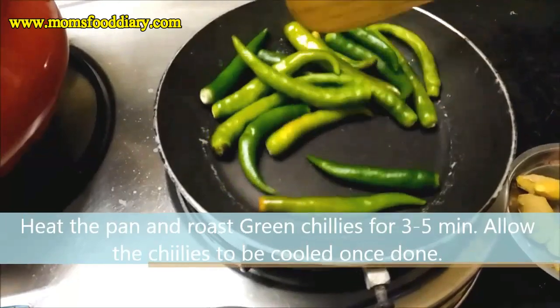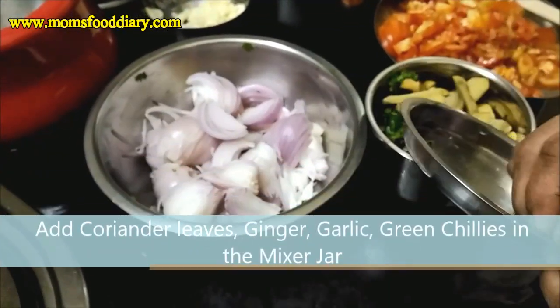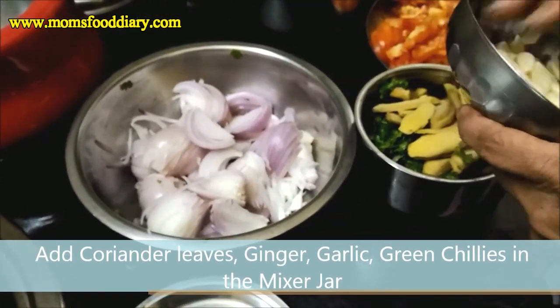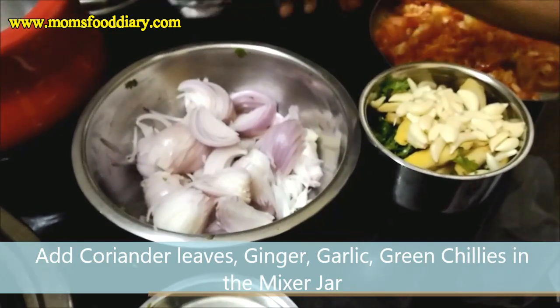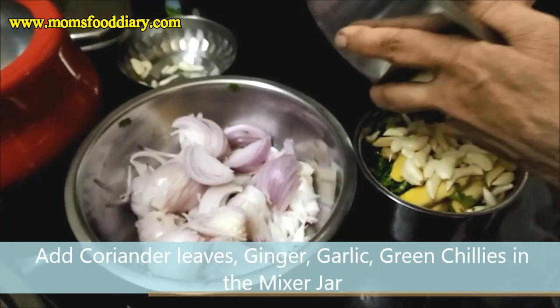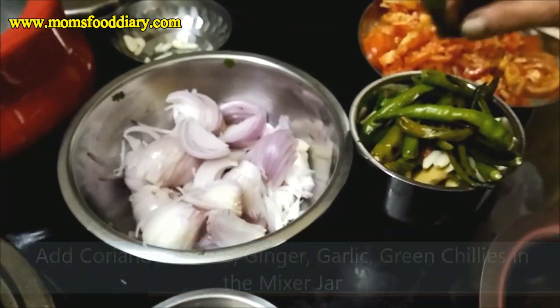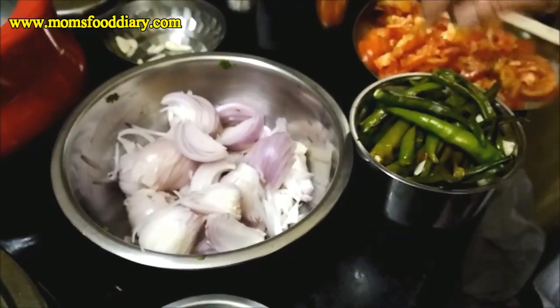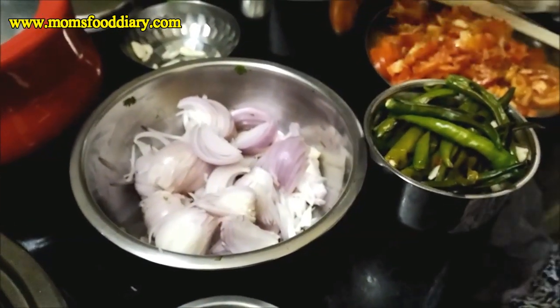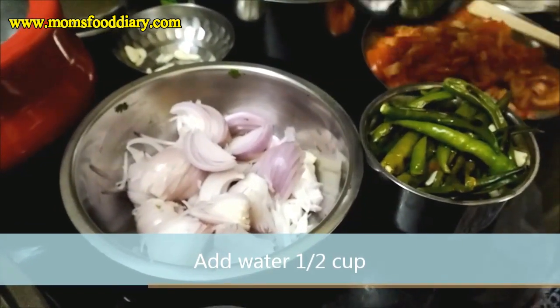Initially we will heat a pan and roast the green chillies for 3 to 5 minutes, allow them to cool completely, and then grind the green masala. We will grind the garlic, ginger, coriander leaves, and green chillies together with about half a cup of water to make a thin green masala paste.